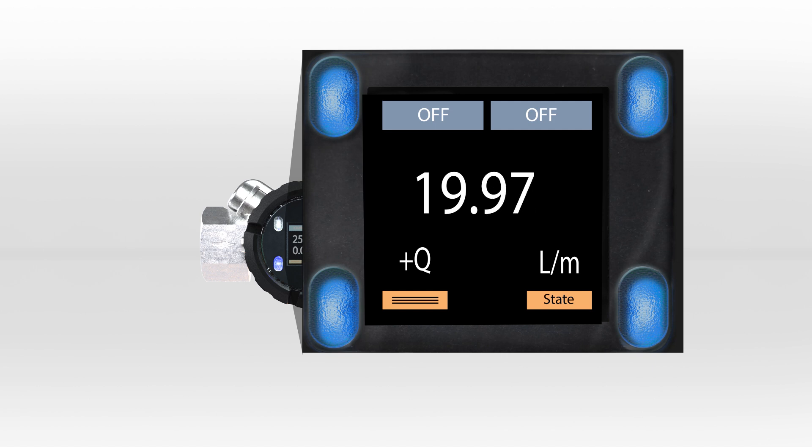The multi-colored display provides visual cues for any potential issues. For example, if a certain flow threshold has been exceeded, the display changes color, enabling visibility further from the installation point.